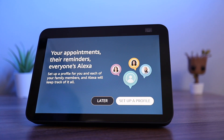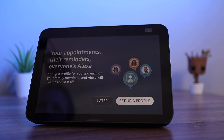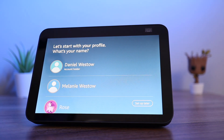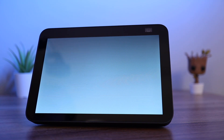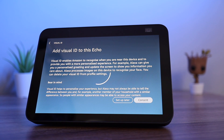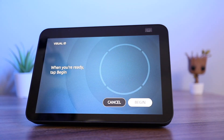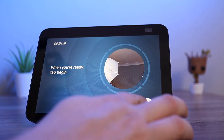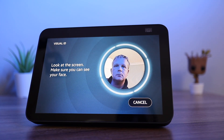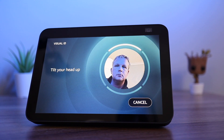You can now set up profiles for any family members so the Echo knows who is talking to it. You can set up voice and visual ID for each person. To get started, look directly at the screen and tilt your head up.